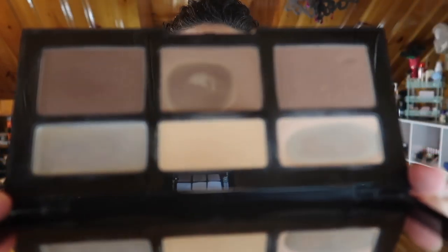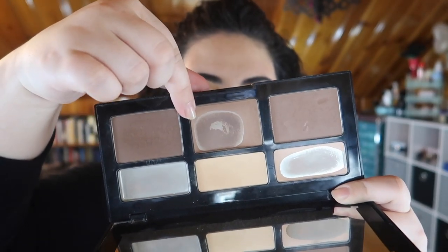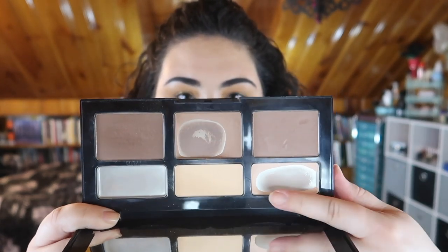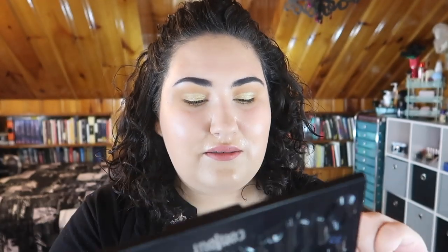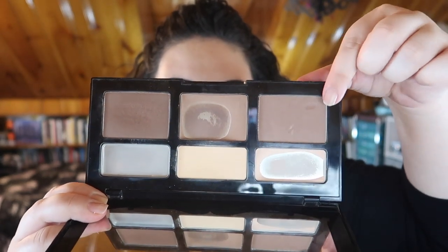Moving on to the contour palette — this is the Kat Von D Shade and Light Contour Palette. Here's where I'm at now. I'm still working on the bronzer right here. Most of this part is gone. I'm debating whether or not I want to repress it. I definitely need to repress this light shade right here — it's mostly gone, but it's getting hard to really get the product on the outside. I've started digging into the yellow shade, not as much though. I still haven't touched this shade right here because it's very similar to this one, so I really wanted to use this one up completely before moving on. Now they're just like rings around the pan and it's getting a little difficult to pick product up onto my brush.